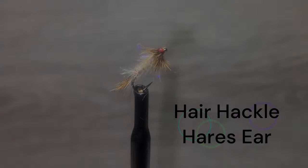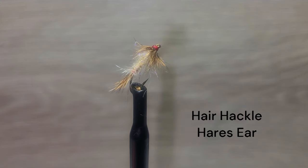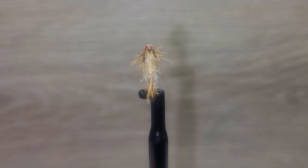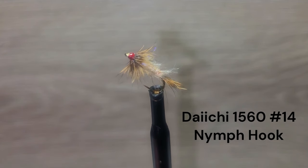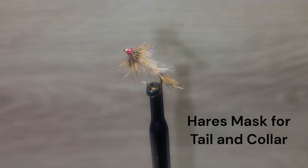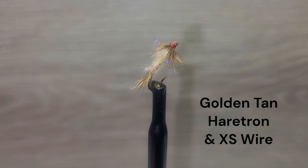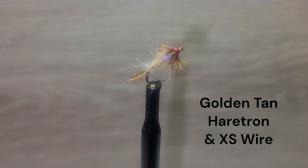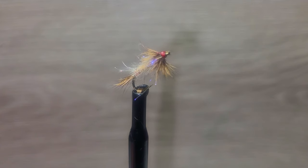The Hare's Ear is a very dependable pattern on any water body and can be tied down to small sizes easily. We are using a Daiichi 1560 nymph hook, size 14. The tail and collar are guard hairs from a hare's mask. The body is dubbed golden tan hare's tron, ribbed with excess wire. The thorax is dubbed light yellow UV I-Stub.